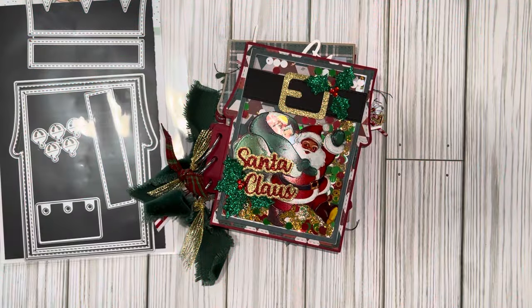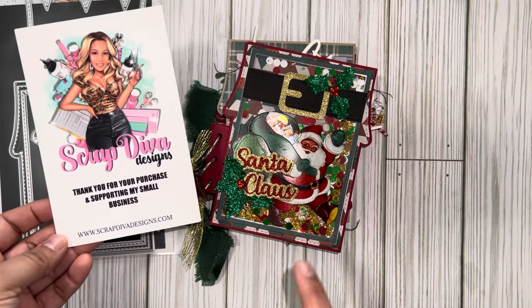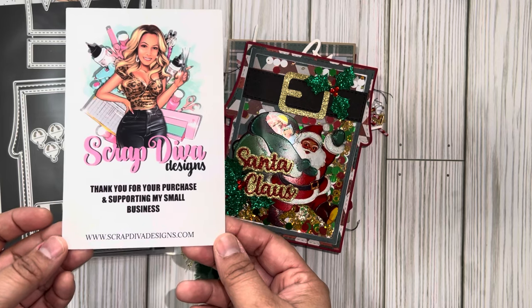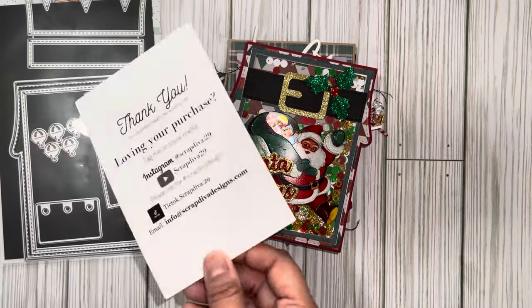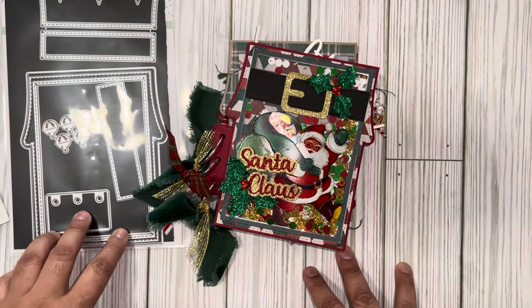Hey friends, welcome back to my channel — this is Marissa. Today I have a Scrap Diva Designs project to share. This die set is available, so definitely head over to scrapdiva designs.com and don't forget to use my discount code M Walker 10. I used the ALF mini album.